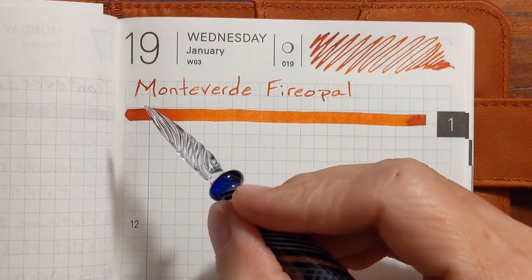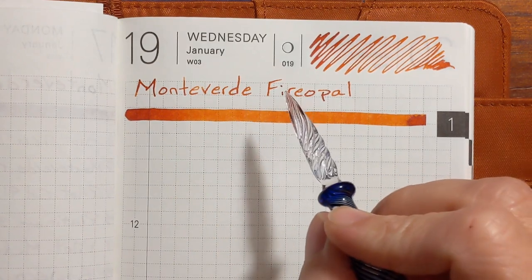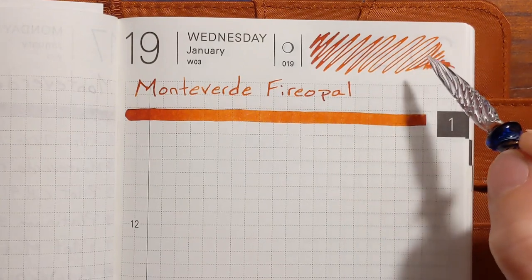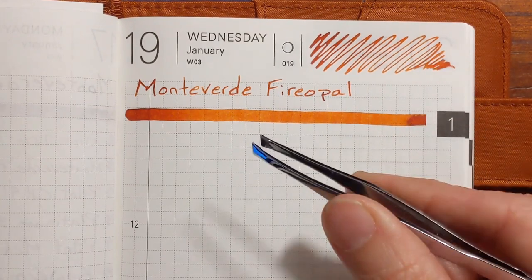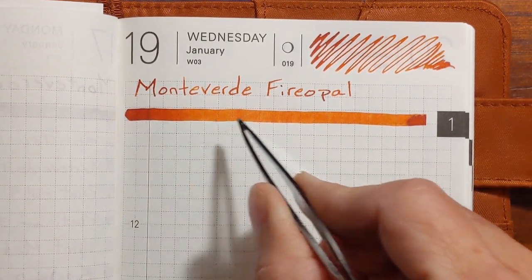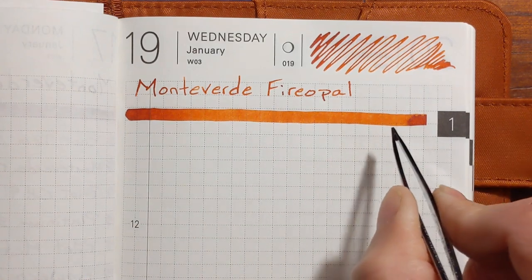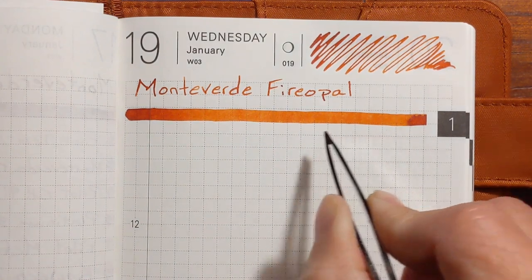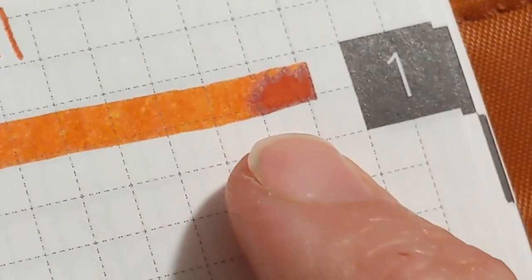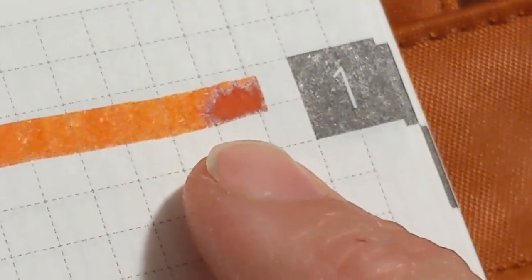Writing with Monteverde Fire Opal was very pleasant using a glass dip pen. The line it put down was very crisp but also very smooth. The swatch made using tweezers was very crisp and there's quite a range in the color of the swatch, which makes for some very nice shading in the writing samples. The drip at the end of the swatch has some nice subtle sheen.